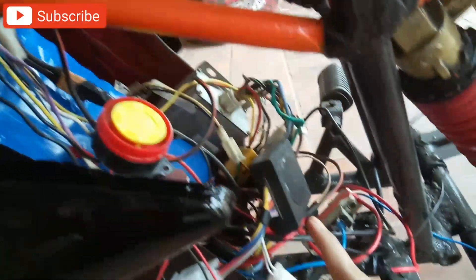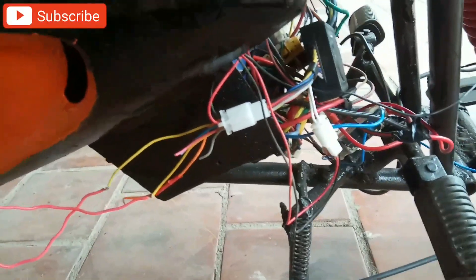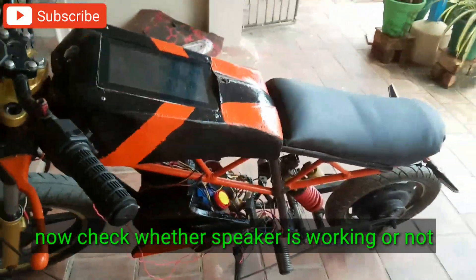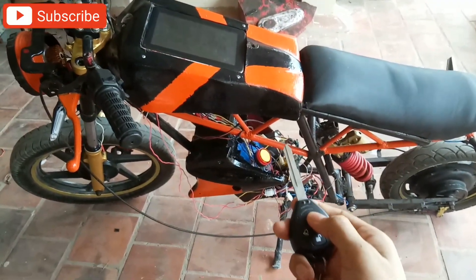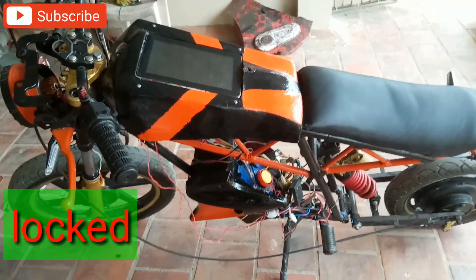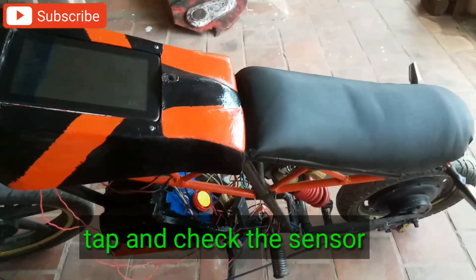Here I have connected the speaker with the sensor. Now check whether the speaker is working or not. Now tap and check the sensor.